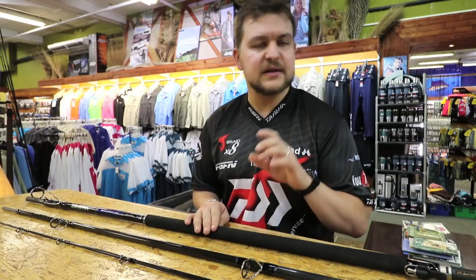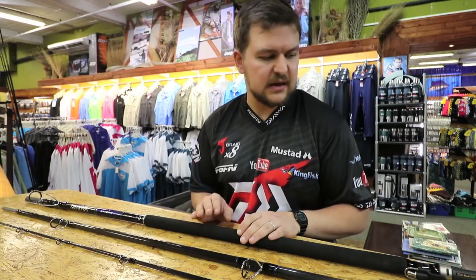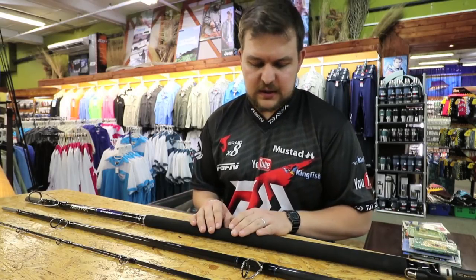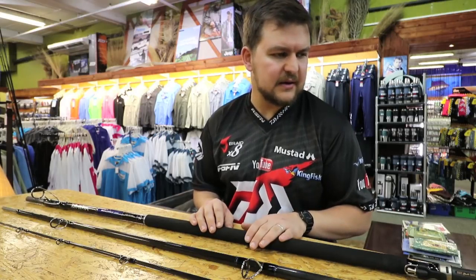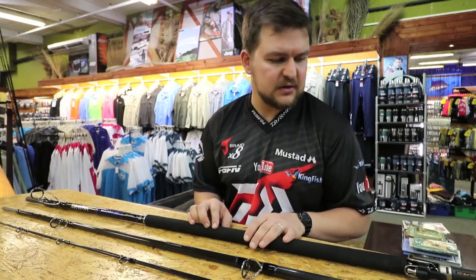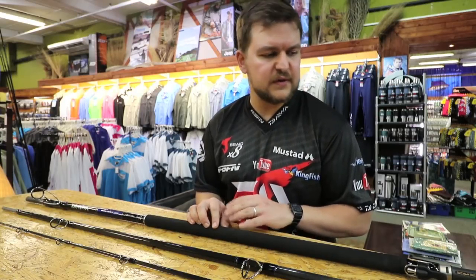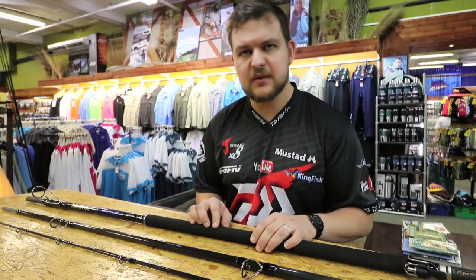You're going to be comfortably throwing a six ounce with a mackerel head and you will throw it out of sight. In my opinion, paired with something like a 6500 and your 40 pound Jaybred or even 30 pound Jaybred, this will be the ultimate competition rod. You can throw for smaller fish, you can throw for your bigger fish, and it's got enough backbone to really put the hammer down.